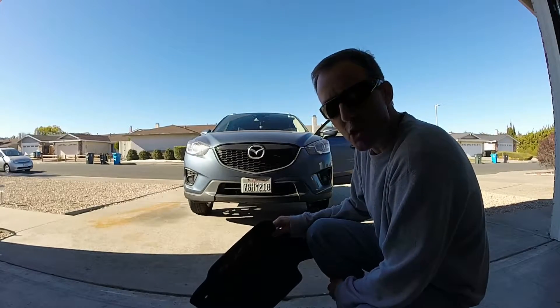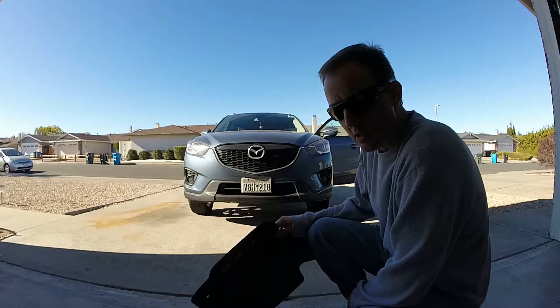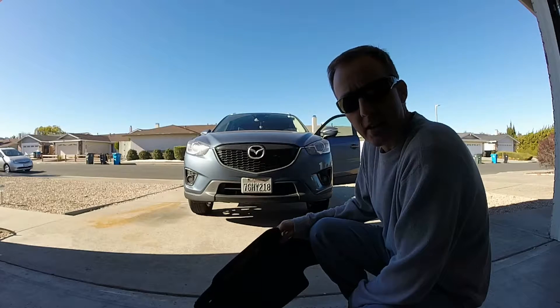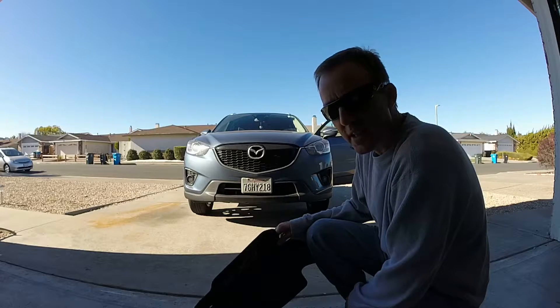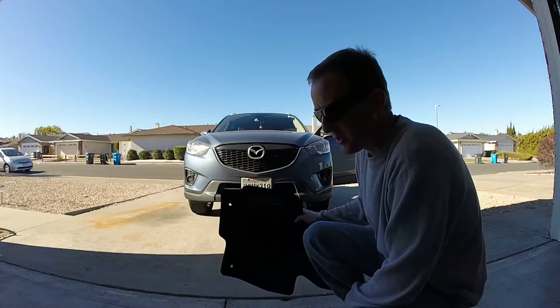Hey guys, I'm going to show you a video of my steps when I do an interior cleaning on a car. My wife has the GTI today — she's determining if she might want to take over that car permanently — so I just have the CX-5 for today. The first thing I always do is take out the floor mats if you want to do a proper job.